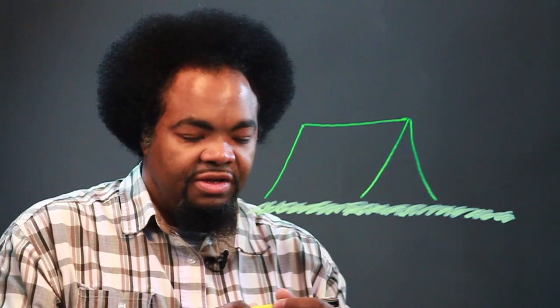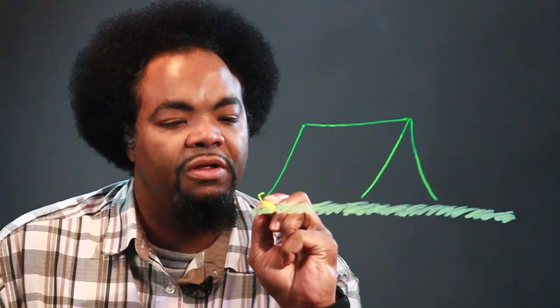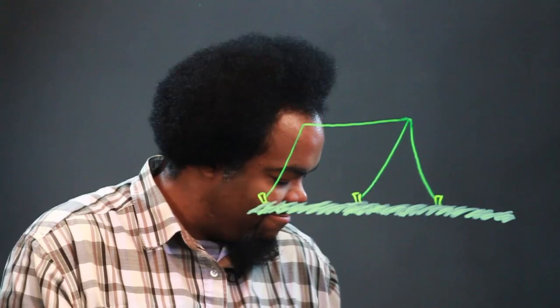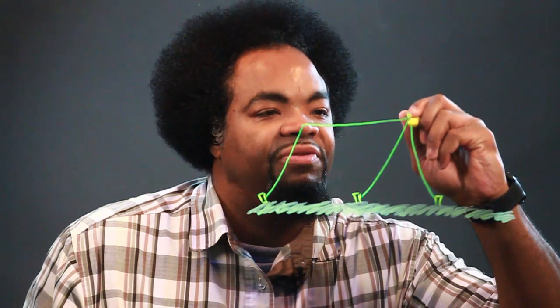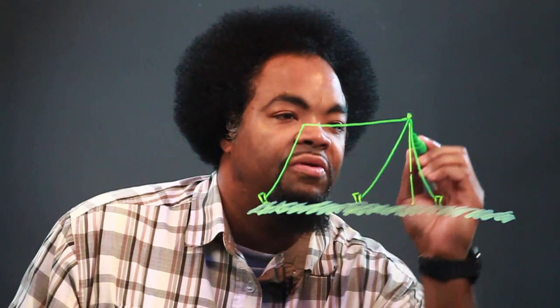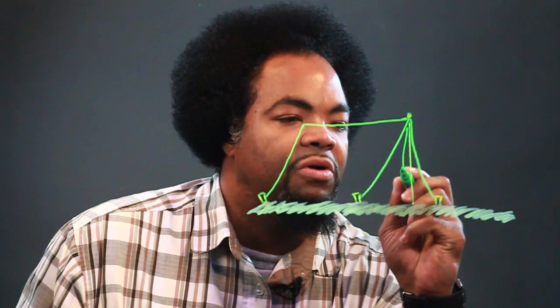Tents usually have spikes down in the corners to keep it down in the ground. So we're going to draw these little pegs that show the tent has been firmly mounted into the earth. Then usually there's a little piece here that keeps it standing straight up, and it's also part of the door. So we'll draw another line here and curve it — that is where the tent is open.